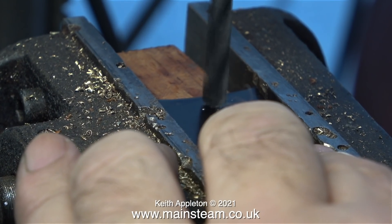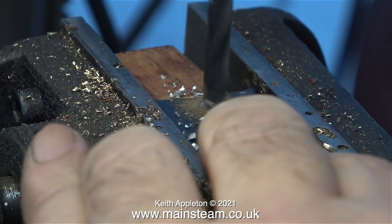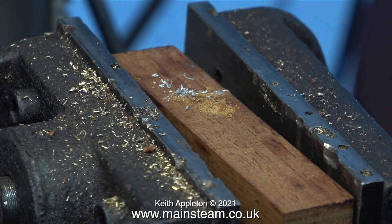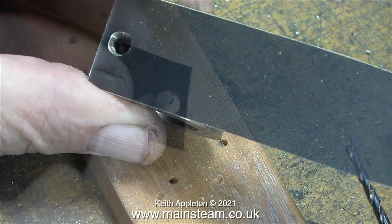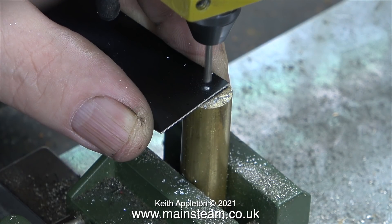I drilled a small pilot hole where the exhaust outlet needs to be on the cladding, then enlarged it to a quarter of an inch using a quarter-inch twist drill. Health and safety note: the piece of metal is held below the vice jaws so if the drill grabs it can't go anywhere. Once drilled, I used a deburring tool to deburr the hole. This quarter-inch hole will need elongating to be oval, because once the metal is bent, at the inner end it needs more clearance for the exhaust adapter.